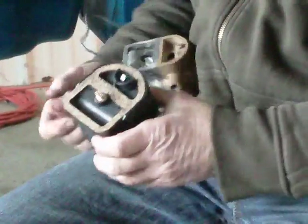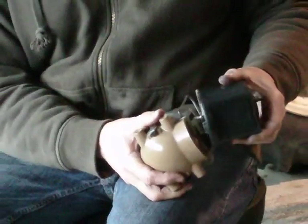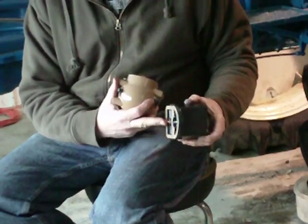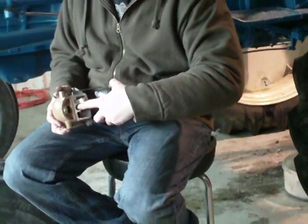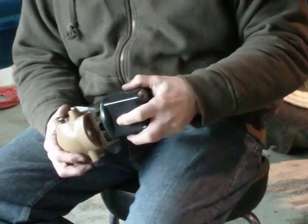The thing that people do wrong on these Ford tractors is the distributor is mounted on in front of the tractor. They put it in on an angle so that this electrode touches the side there, and then it bends and shorts out. The tractor's not going to start.